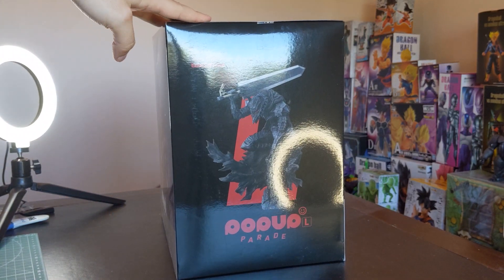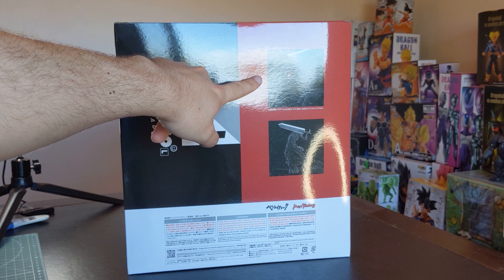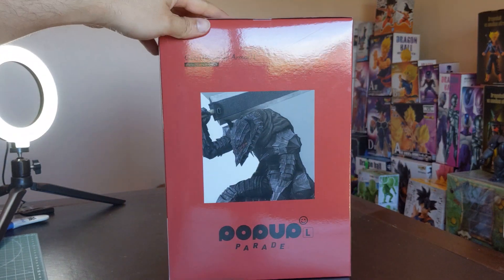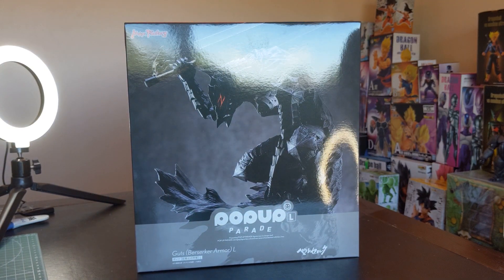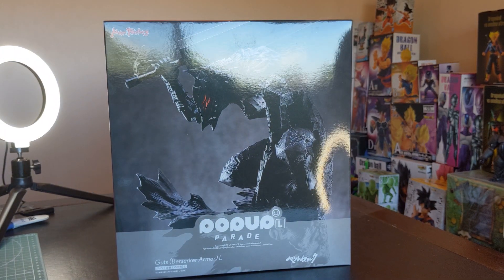On the side there's a photo of the full figure on display. On the back, just some very basic stuff which is normally on the back of any other Pop-Up Parade, just much larger, as well as a few shots including an image of Guts with an LED unit in his head. Now, the figure does not include an LED unit — it is sold separately — and the communication of that is not super great. But I do have the LED unit so we will be installing that during the review, and hopefully it'll make the figure even better.